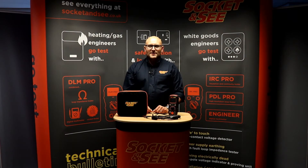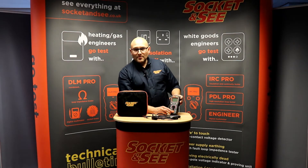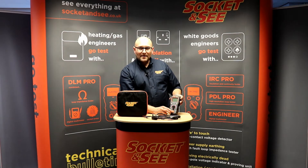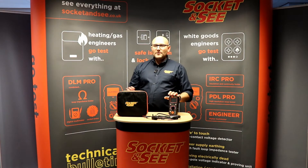Hi, Andrew here from Socket&C. In this video we're going to be looking at the Socket&C RCD Pro RCD tester. It tests the most commonly used Type A and Type AC RCDs of both selective and general type. It comes in a fabric carry case,